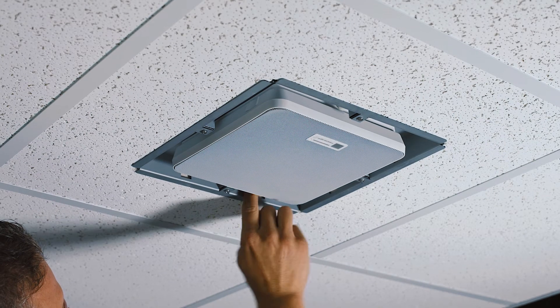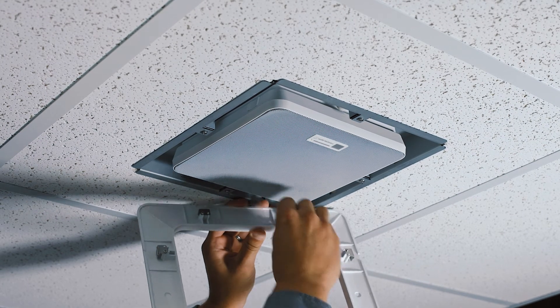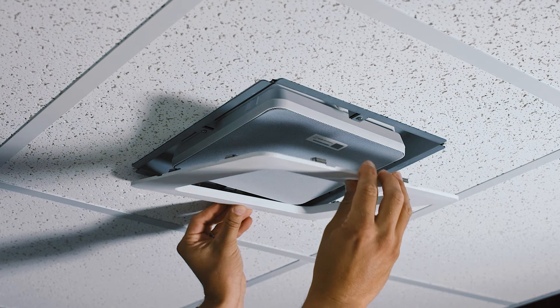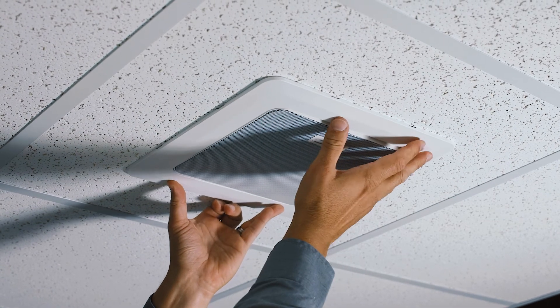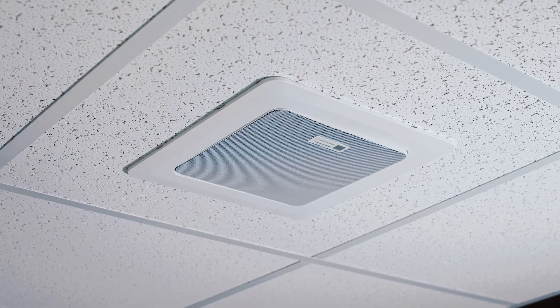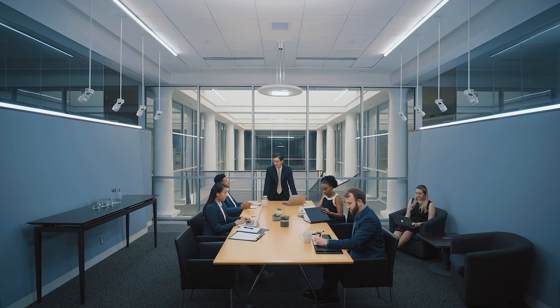The flush mount cover provides a finished look for recessed installations. To learn more about the AT&D 1061 beamforming ceiling array microphone and download installation guides and software, visit audiotechnica.com.